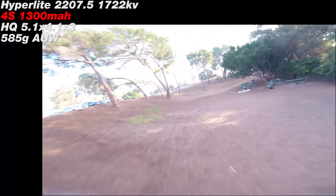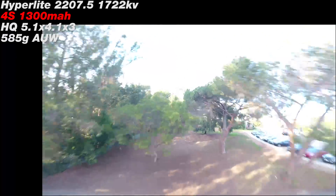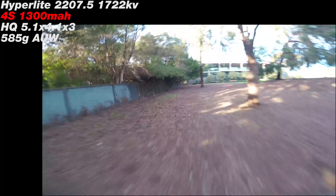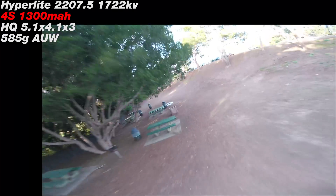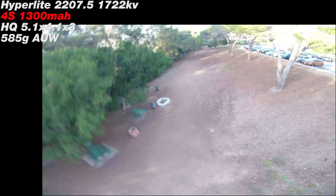What I'm showing here is the distinction between 4S and 6S on the same quad. These are the Hyperlite 2207.5 1722 KV motors — rather low KV for me; I prefer around 1850 KV on these kinds of motors. I'm showing you that it runs fantastic on 4S, and yes, 6S is a little bit faster, but it's still great on 4S as well, just to show you the versatility on both voltages. I kind of recommend now that anything you build should be a 6S quad that you run 4S on if you want — I'll talk more about that in the next video.